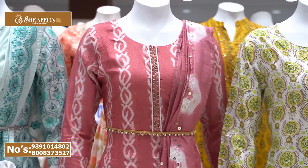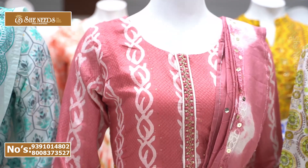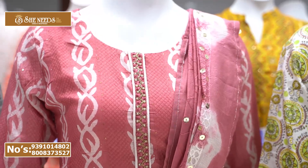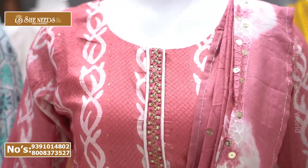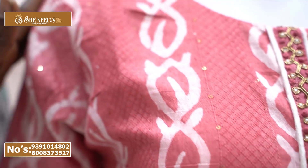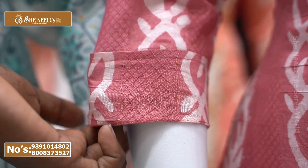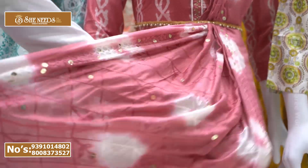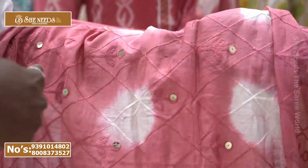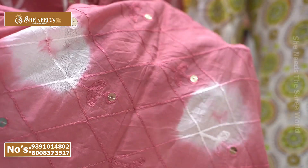This is a peach color combination material with a front line, thread finishing, very highlighted, three-fourth hands. It has folding stitch, highlights, and is made of rayon material with a leaf design and big sequins for a lot of highlight in the color combination.